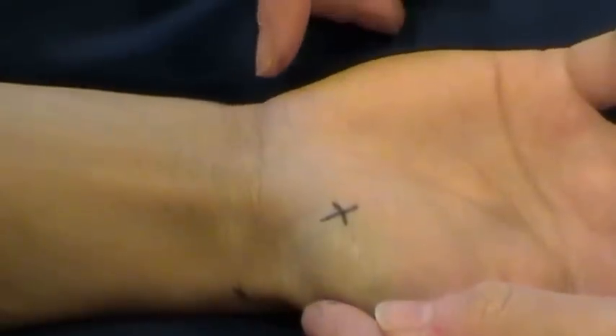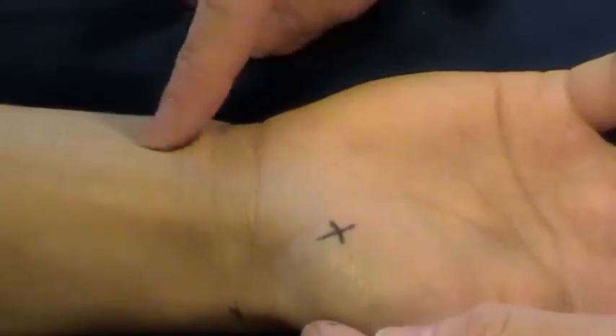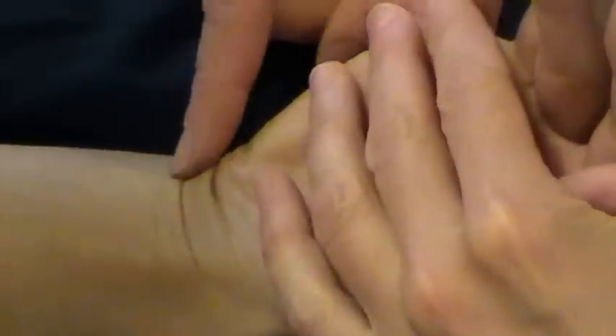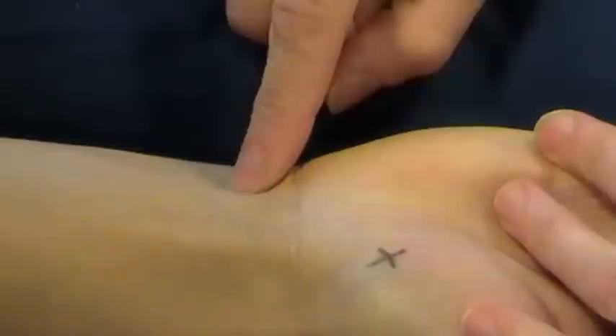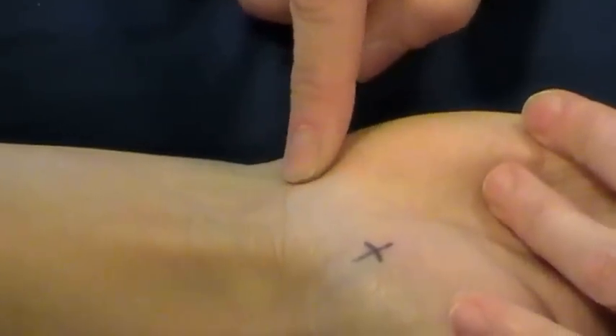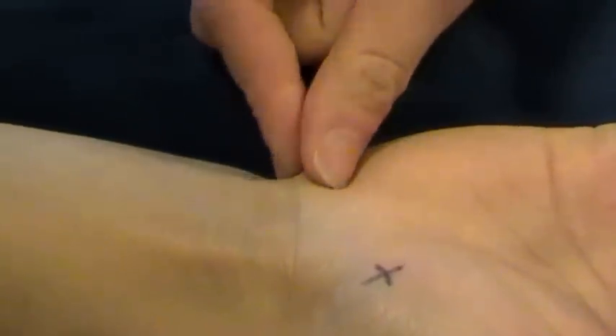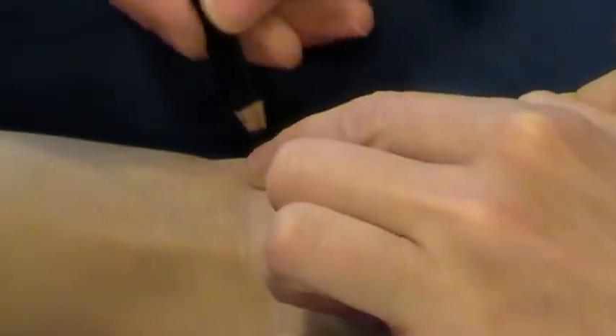To find the pisiform bone, if you find the tendon of flexor carpi ulnaris, you can get the person to flex the wrist up and then relax, and follow that tendon down and into the wrist. There's the little pisiform bone there — it's just at the edge of the hand. You should be able to grip that between your finger and thumb.